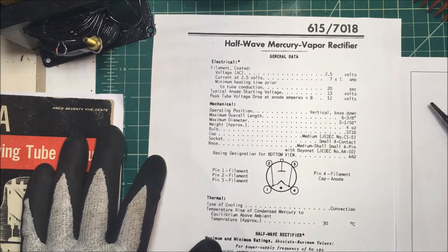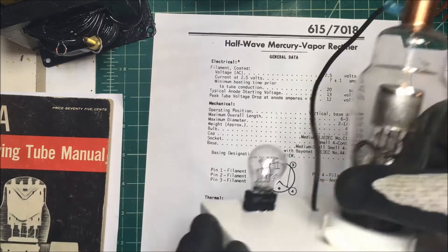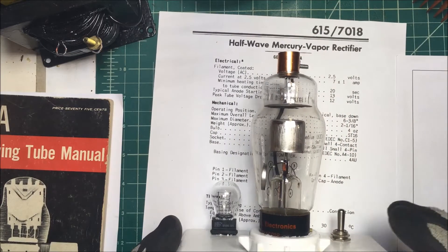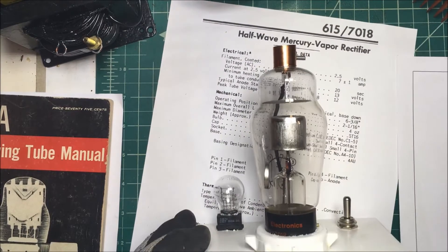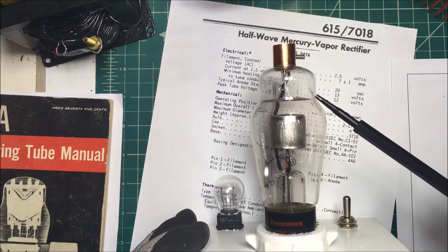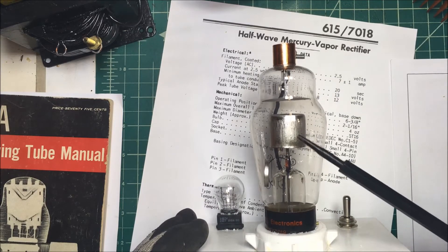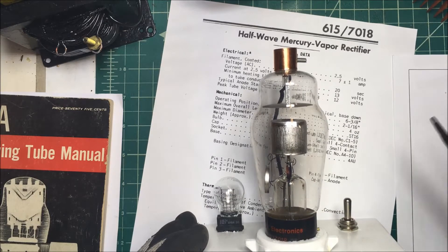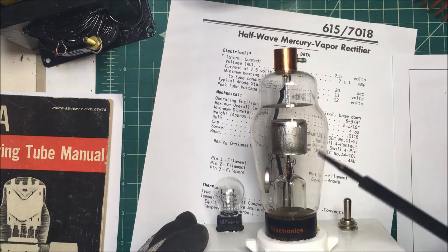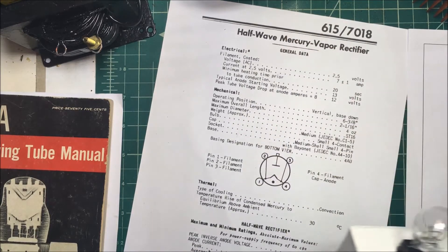Let's take a look at a half-wave mercury vapor rectifier. I've got one here — it was actually out of an old DC drive for a variable speed DC motor. This is the anode up top here, connected here. This is the cathode, and the cathode's tied to the heater there. You can see the gap in between. This thing has some mercury inside, and the mercury adds some extra electrons to the mix. So we'll see what it looks like when we turn it on.